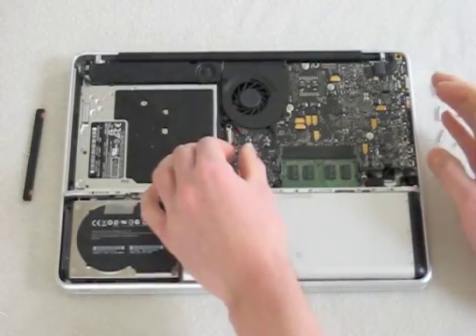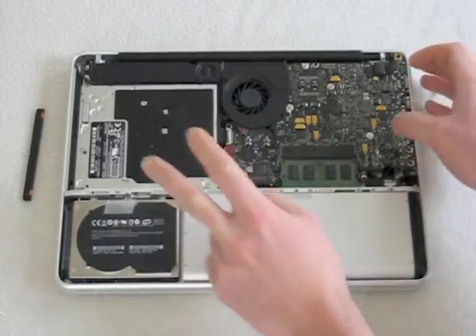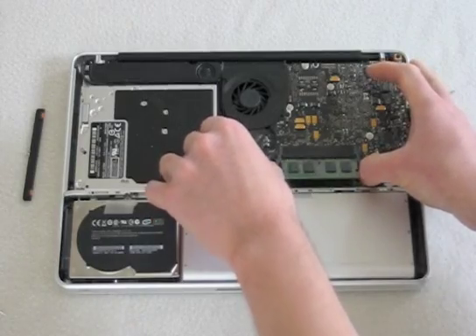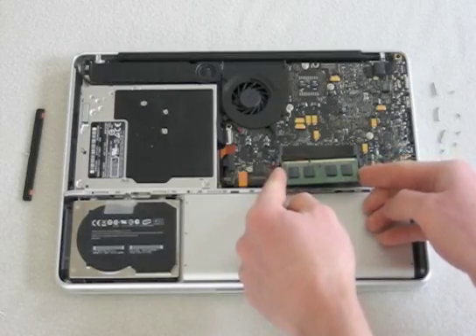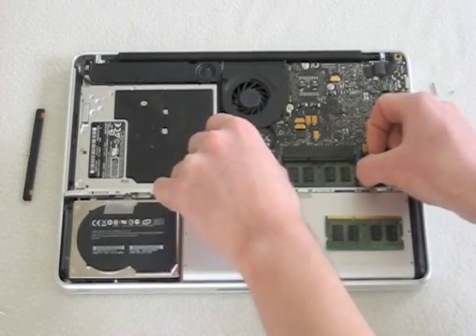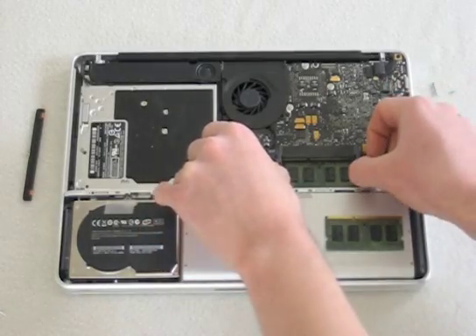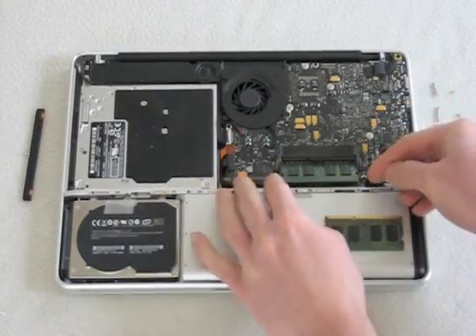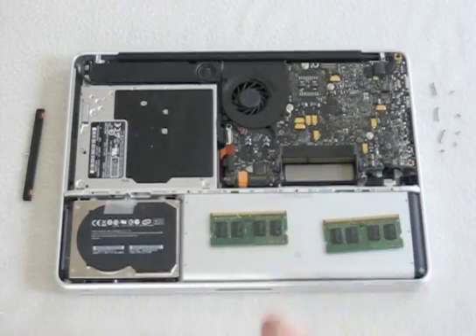I'm going to show you how to remove the RAM. This is a two-step process because there are two sticks of RAM and you need to remove one at a time. For the first one, simply pull these levers out — it will lift up at about a 25-degree angle, then just pull it out and set it to the side. For the second one, you do the same thing: pull these levers out, make sure you pull them all the way out otherwise it will stay locked. Once it lifts up over the second set of locks, simply pull it out and set it to the side.